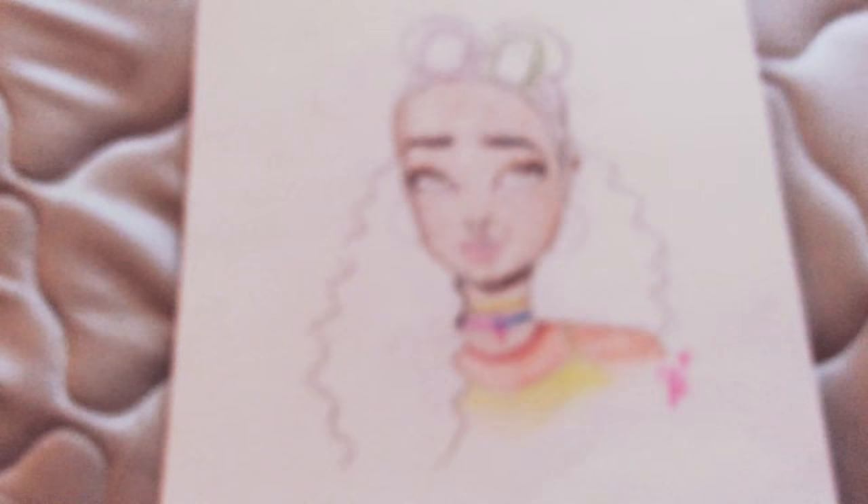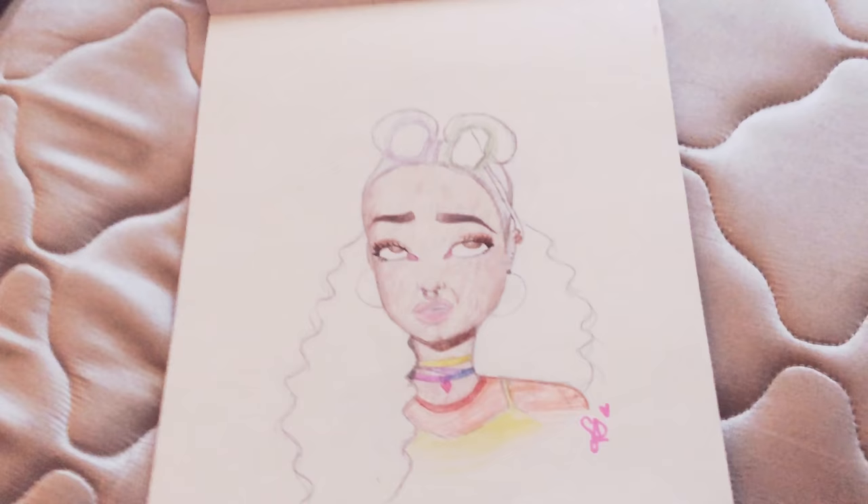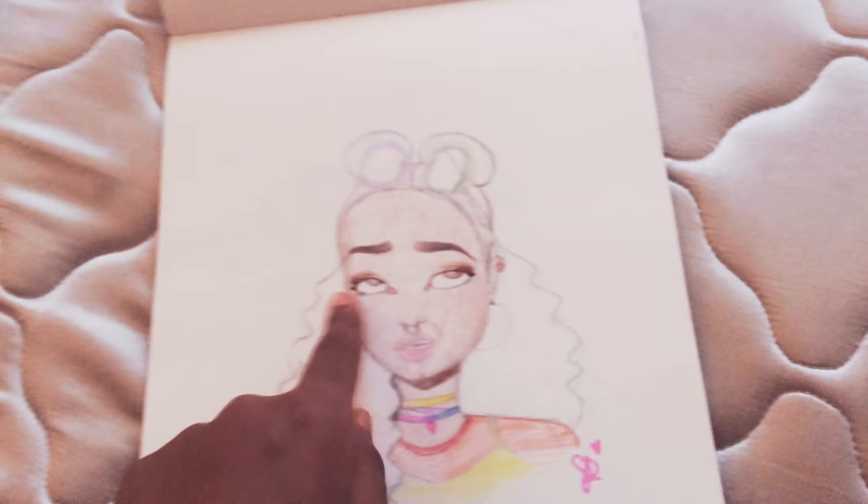I didn't have any black to draw her hair and stuff, so I just left it like that. It's not supposed to be white. And then, she's very colorful.